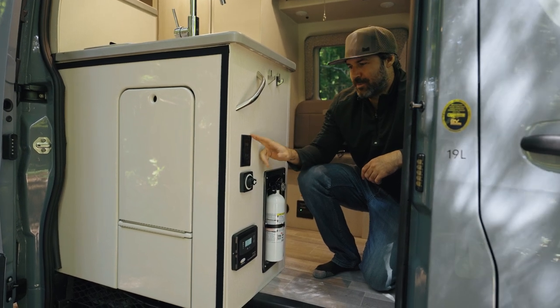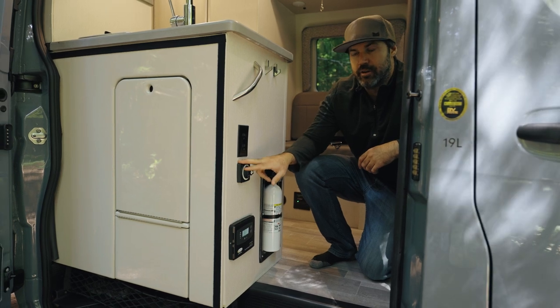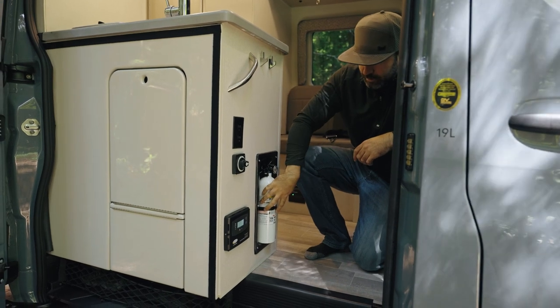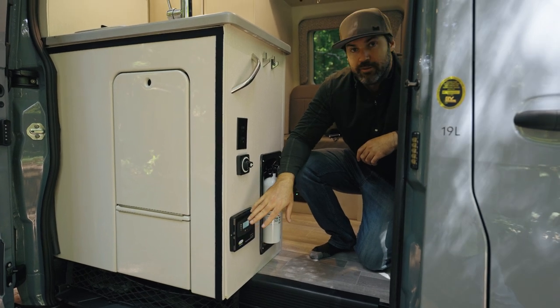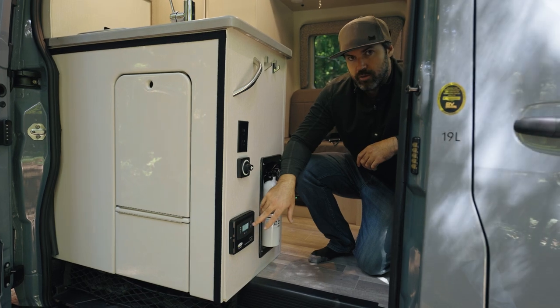In this section we have outlets and your master breaker — this is how you actually turn on the electricity for the motorhome part of the van. There's a fire extinguisher, and this is your solar panel controller, which tells you all the information about your power output and input from the solar panel.